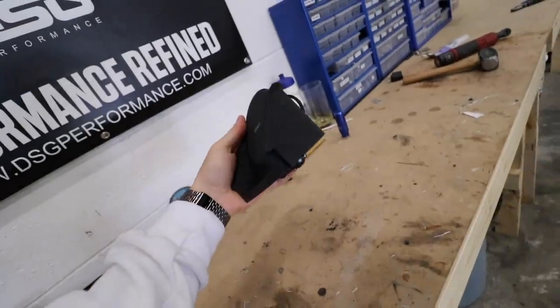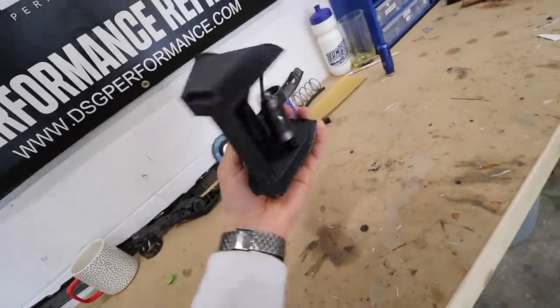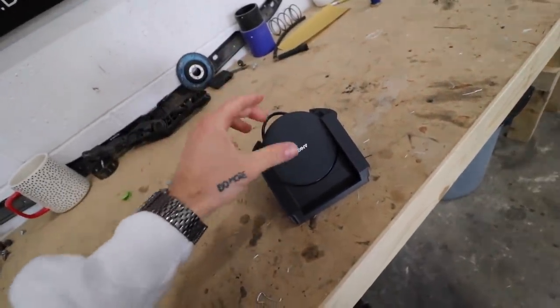Before we do anything in today's video, I want to show you guys something that I got probably like two weeks ago. I unboxed it and completely forgot to put it in the video. Check this thing out. Shout out to Nick — this thing is super dope. I haven't tried it out yet, but he sent me like all the goodies.